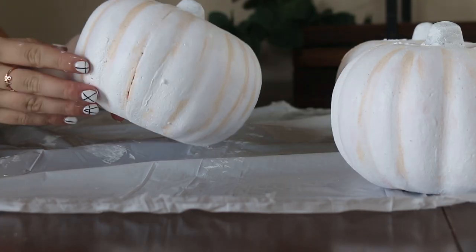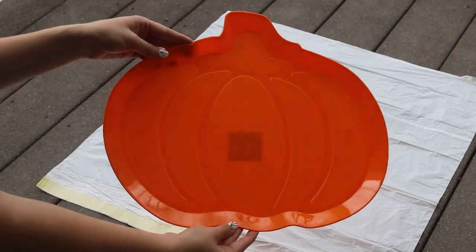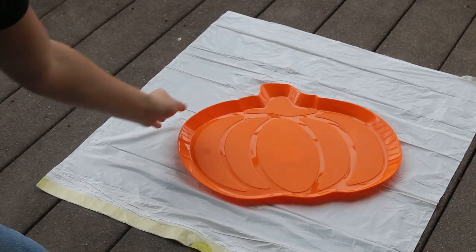I really loved how they turned out. I think they looked so cute. Next, we are taking this orange pumpkin tray that I found at the dollar store and we're just going to spray paint it white.